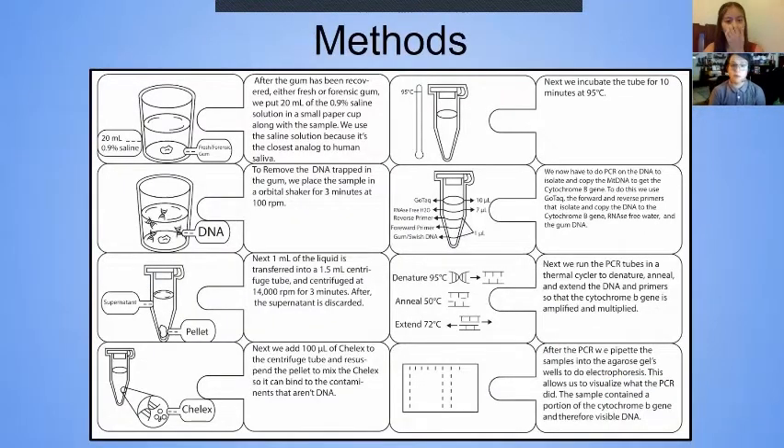To analyze our gum samples, we first submerged the chewed gum within a saline solution. Then we vortex, centrifuge, and chelex our samples, removing the gum contaminants and leaving the DNA of the chewer intact.